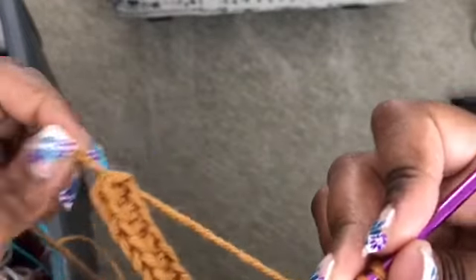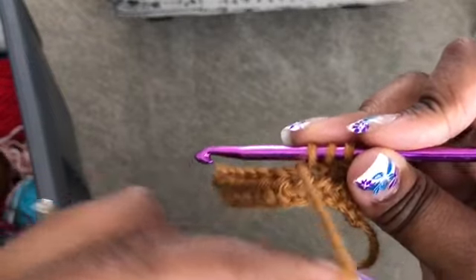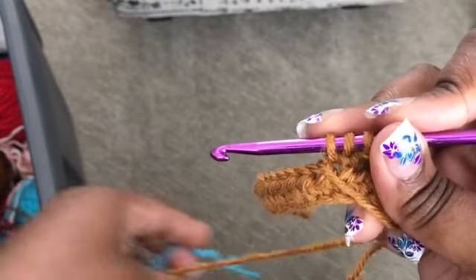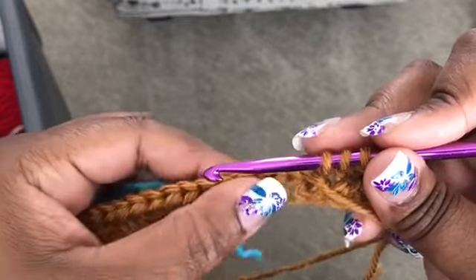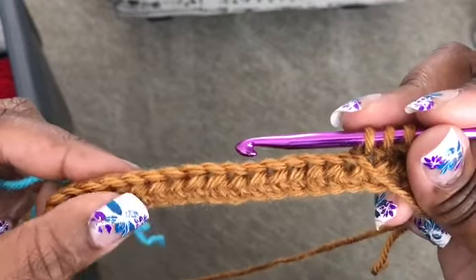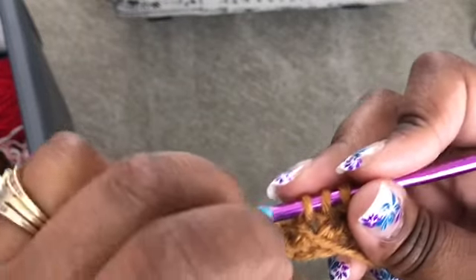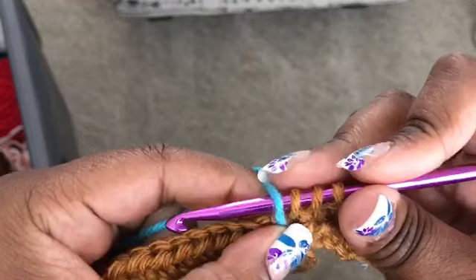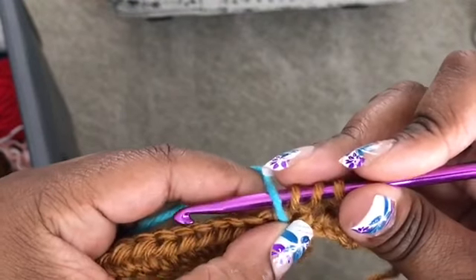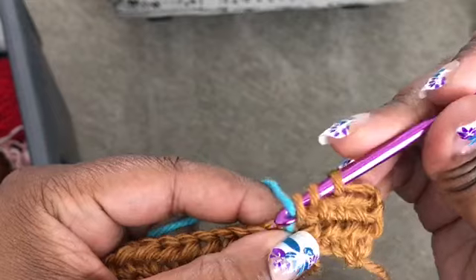On this one we're going to be dropping to the front, so we can see the difference between dropping to the front and dropping to the back of your work, and you can judge to see which looks better and what you prefer. So we're going to go ahead, dropping our brown — our gold to the front — whichever color you prefer. Picking up the turquoise and pulling through.